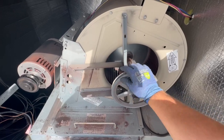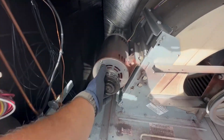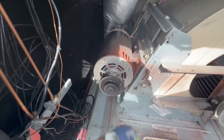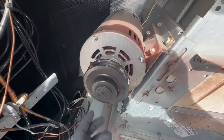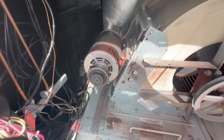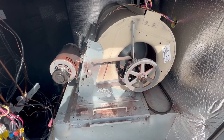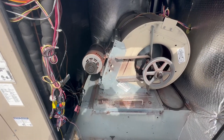No noise there. Now we'll check the motor — yeah, it's got some noise in this motor. Oh yeah, she's pretty loud. So we're going to have to get a blower motor; that's the problem. We'll send them a quote and get that motor replaced.